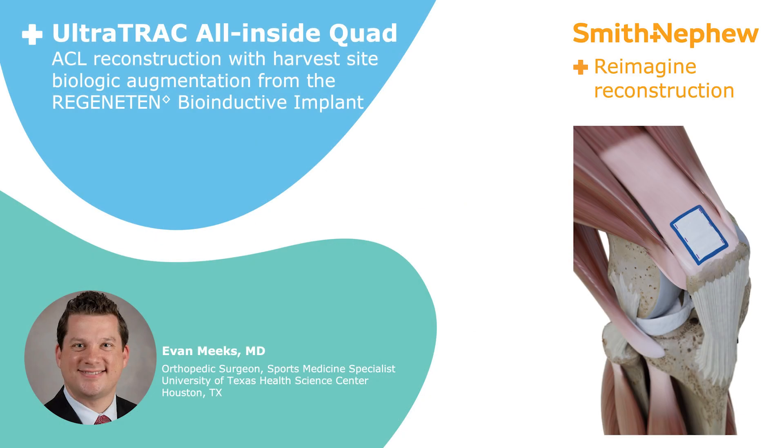This is Evan Meeks. I'm an orthopedic surgeon, sports medicine specialist with the University of Texas Health Science Center, Houston, and I'll be discussing ACL reconstruction using Ultratrack All-Inside Quad Autografts with backfill of Regenitin Bioinductive Implant for the quad closure.